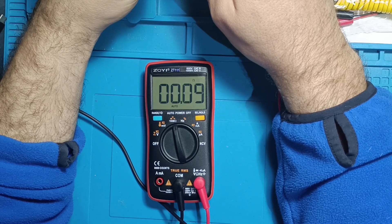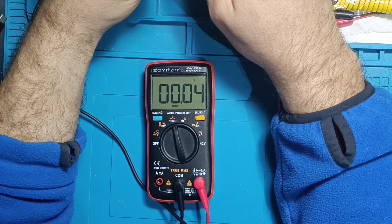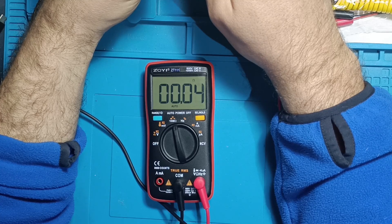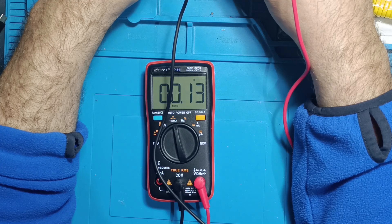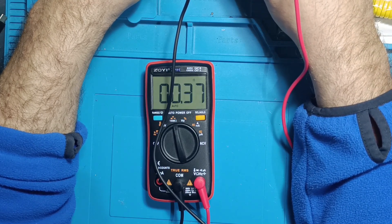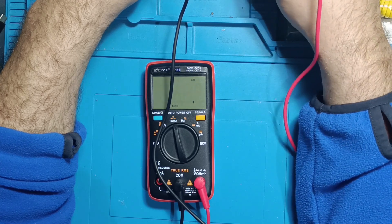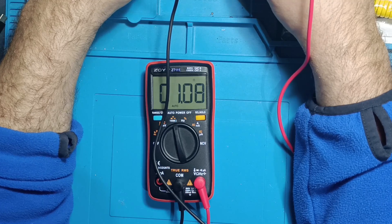Low resistance test. For lower resistances, remember that the test leads show about 0.04 ohms. Here's the performance: 0.1 ohm — quite precise; 0.33 ohms — accurate; 1 ohm — excellent. This multimeter does a great job measuring very low resistances.